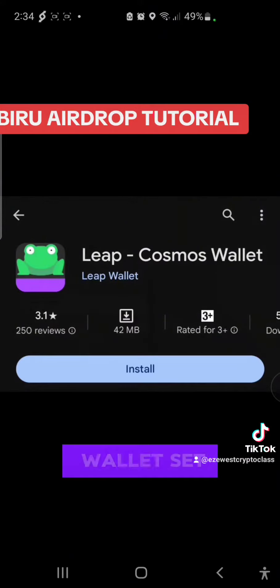This is the wallet you need. So go to the Play Store, download and install this wallet, set it up. Make sure to save your 12-word secret phrase — very important.